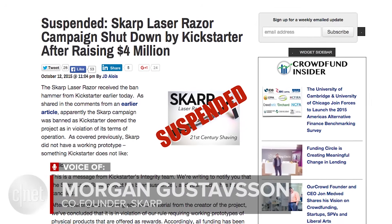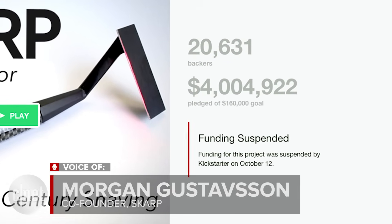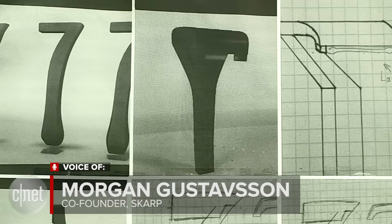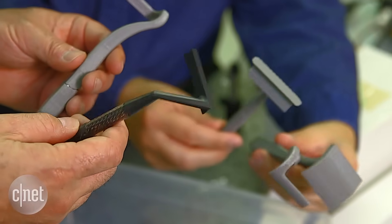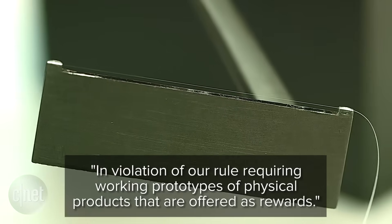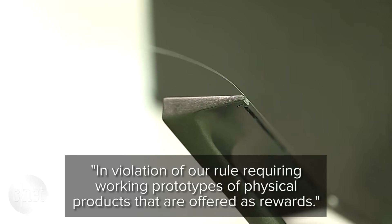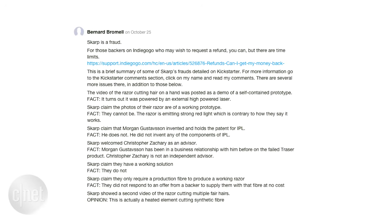It was just taken down, and then we got an email saying they were taking it down because their prototype didn't meet the criteria they have for the prototype. Kickstarter said the project was in violation of their rule requiring working prototypes of physical products that are offered as rewards. It had become a trench war between some people who really liked it and some people who were determined that this is a scam.